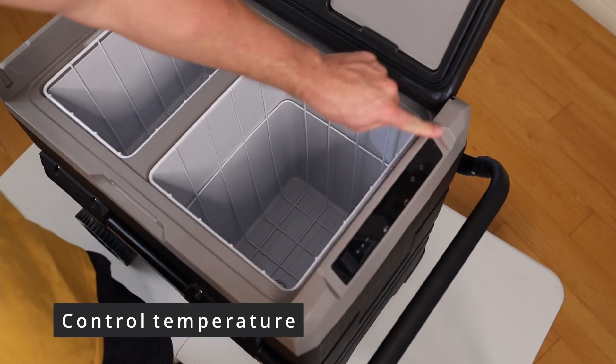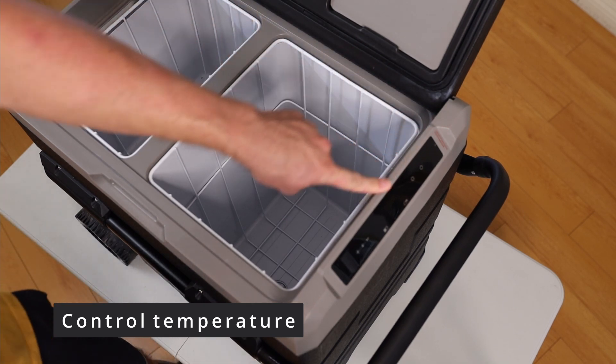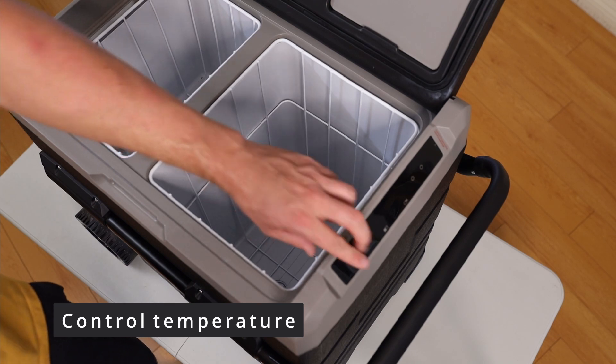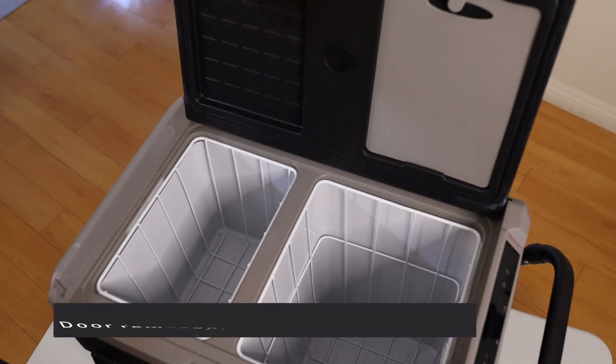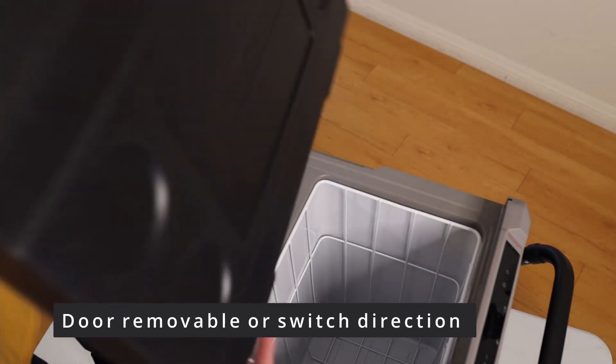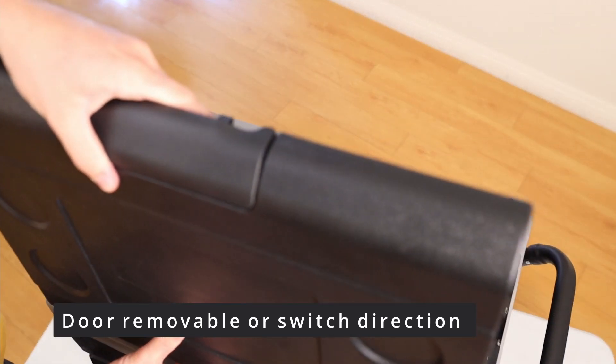There are controls on the front which I'll show in a bit. It also comes with a USB port if you want to charge something — pretty handy. You can also take out the lid and put it on the other side, so wherever you are and however you want to access it, you can just place and close the lid conveniently.